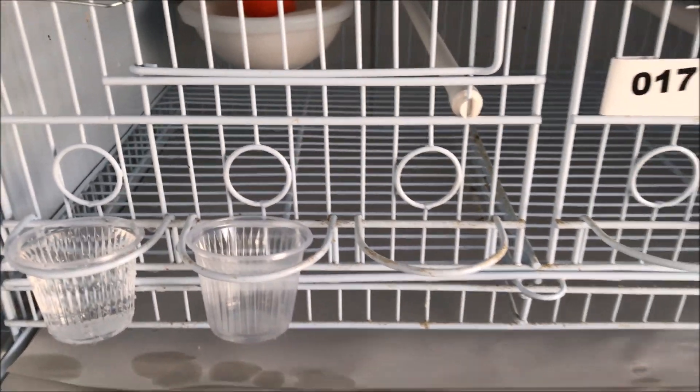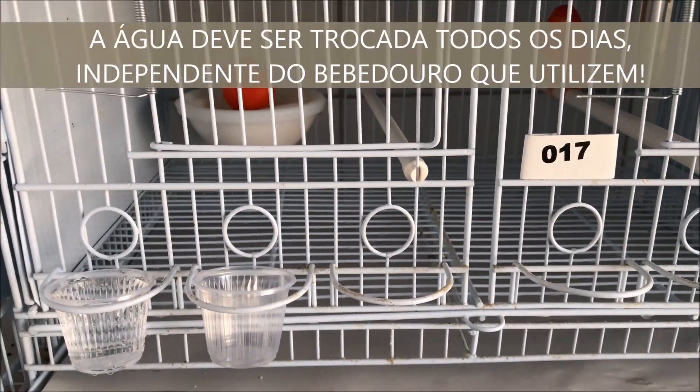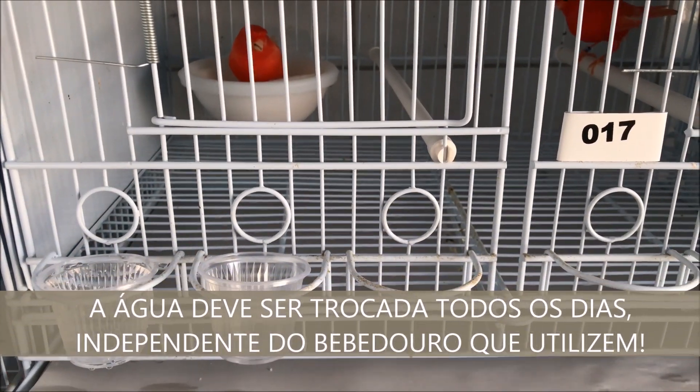I put water in my canary enclosure. Remember, you have to take water every day. That's a fact!